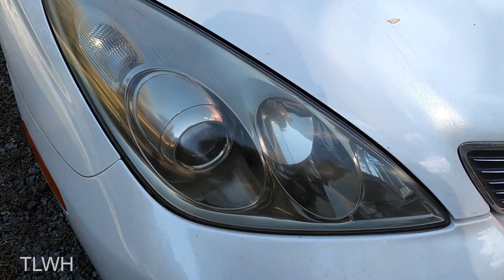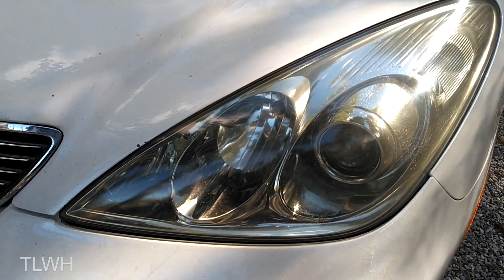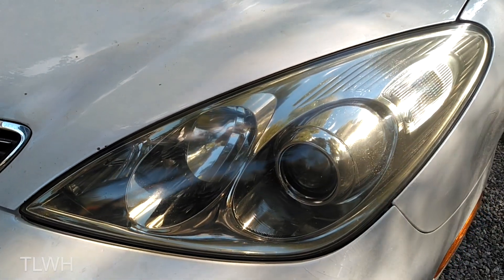Here is the headlight just a few minutes later and the ending result was astonishing. Here is the opposite headlight as well, which looks almost new.